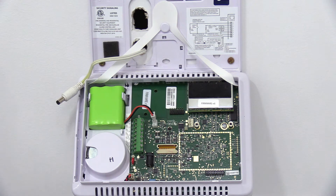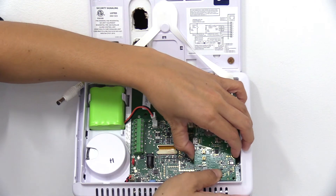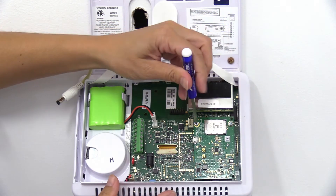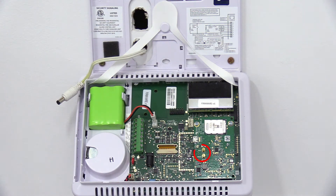You can then plug the new cell radio module into the panel by carefully placing it onto the pins. Use the two included screws and lock washers to secure the new cell radio module to the panel, and then attach both of the new antennas to the connectors on top of the radio module.